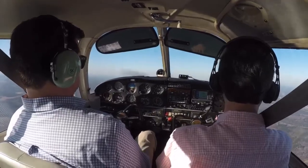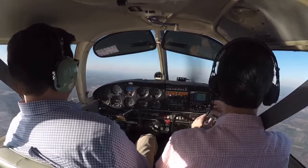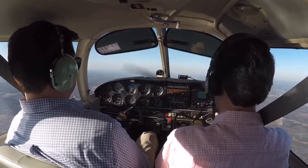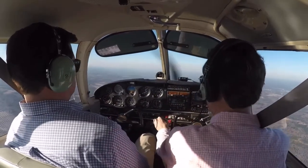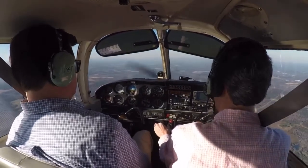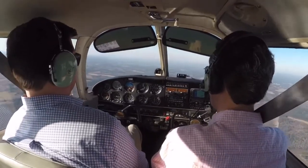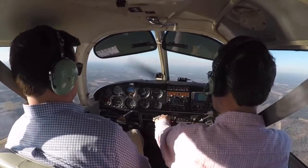I'll start with the power off stall. It's a stall in the landing configuration, so I'm just going to simulate an approach to landing. Our power is 1700 RPM. I'm going to reduce power to 1700. I want to put the plane into a 500 foot per minute descent. Here's my 500 foot per minute descent, 1700 RPM.